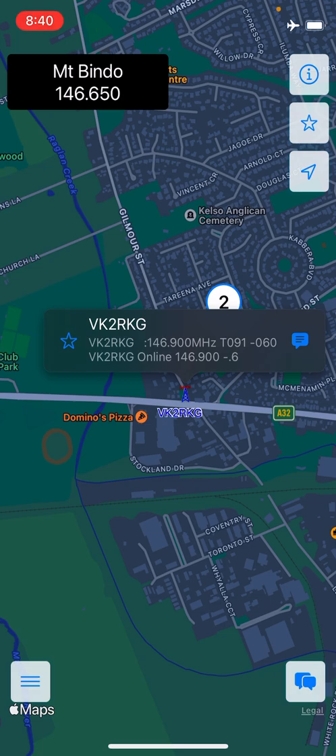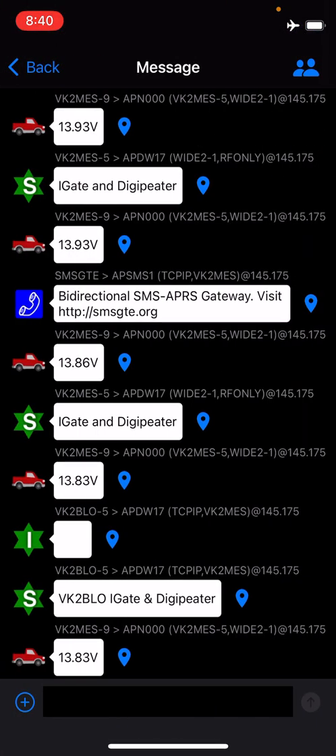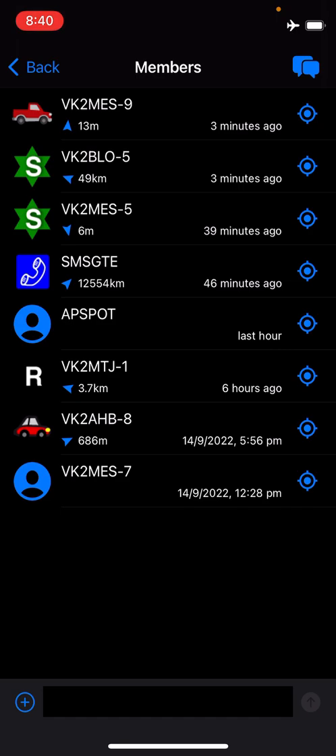The second fix: previously the app wasn't decoding data from an iGate correctly. There was a misunderstanding around how data gets nested inside AX.25 frames when transmitted from an iGate. As a result, any packets transmitted from an iGate were showing up in the app as being from the iGate's call sign, regardless of their actual origin. That's now fixed. Going into the members list, we can see multiple objects — some transmitted out from my iGate — now correctly attributed.